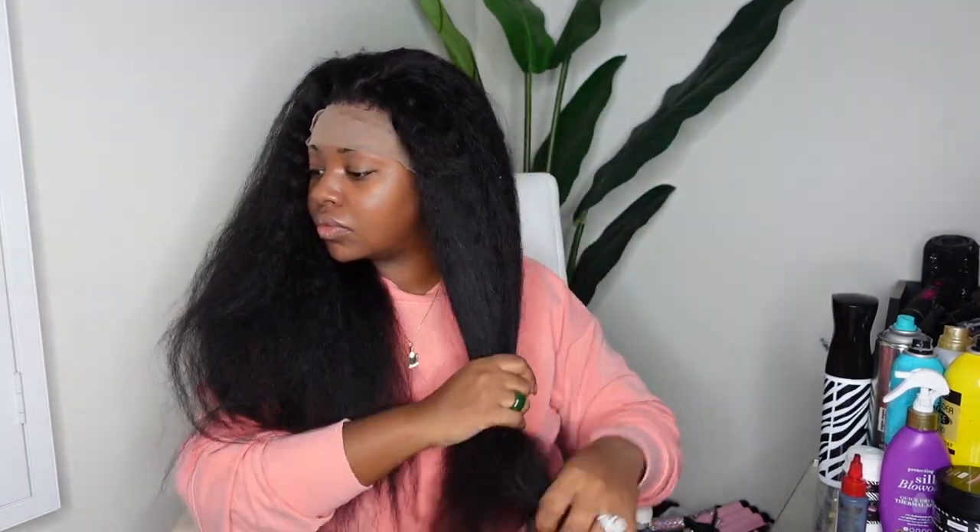I'm going to adjust the strap in the back and put that on first as my anchor, then put the wig on. The lace in the front is extremely long, so I'm going to cut that a lot shorter so I can see — for now I've cinched it up. Here's a look at the actual hair pulled back so you can see the gorgeous locks we are working with today.